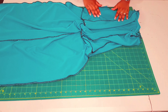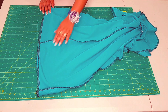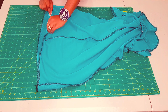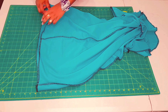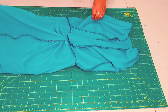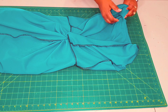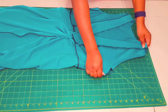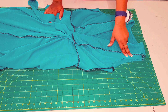Now finish off the hem — we've already overlocked around it. Pull the hem back two centimeters and give it a top stitch, making sure to stretch a bit as you go around. Then trim the seam allowances for the shoulder.